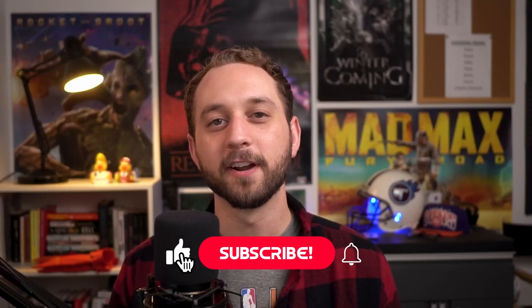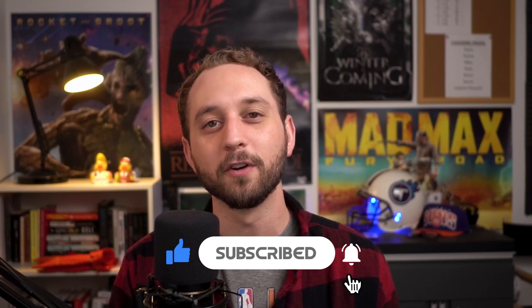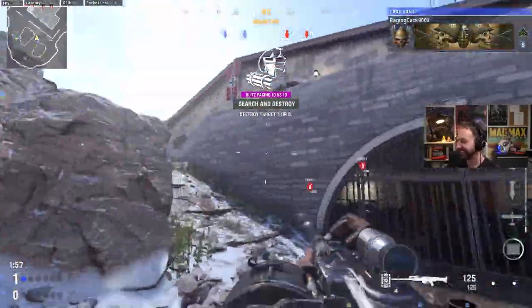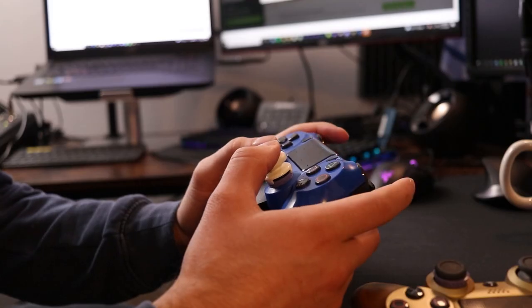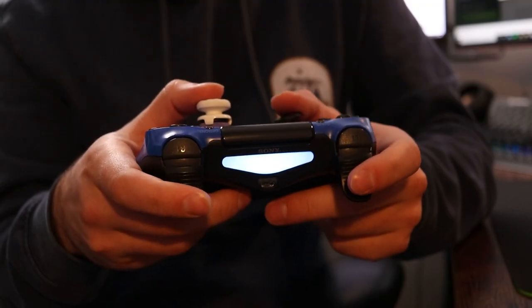If you guys like today's video make sure you hit that like button, comment something down below, or share it with someone who you know has been thinking about getting a pro controller. I live stream now on YouTube so make sure you hit that subscribe button so you can come be part of the community. All of the items used in today's video are going to be linked in the description — those are my Amazon affiliate links so I do get a little commission when you buy. Also important to note: the controller we're building is geared for FPS and shooter style games.